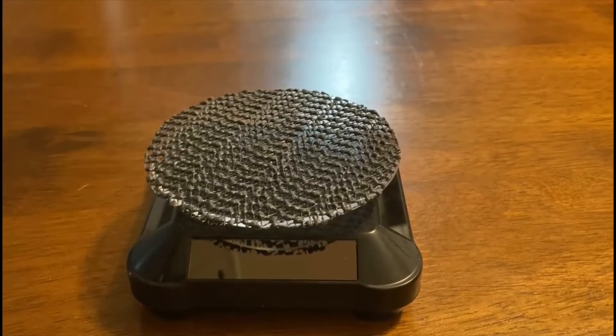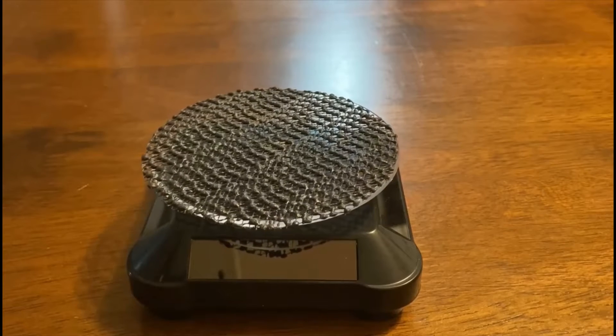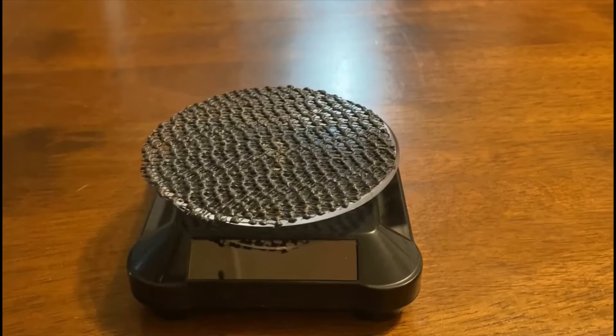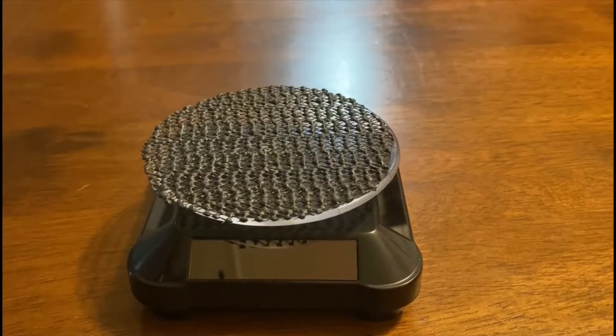I just started collecting die cast, mainly Hot Wheels. I collect other things — I like gassers, and once the cars still like gas. I'm trying to find super treasure hunts, treasure hunts, IDs, all that.